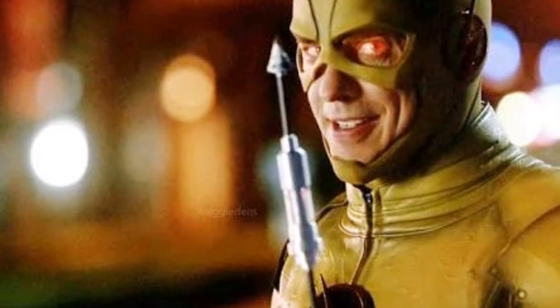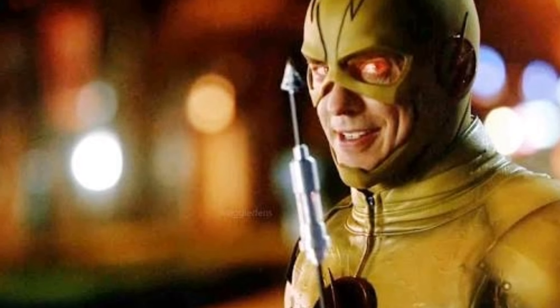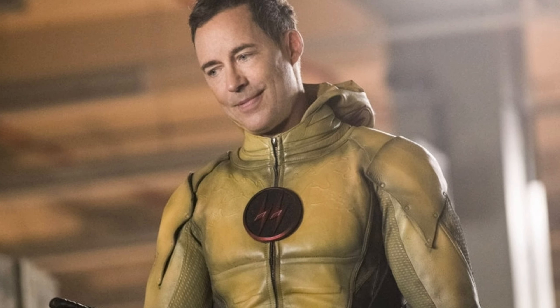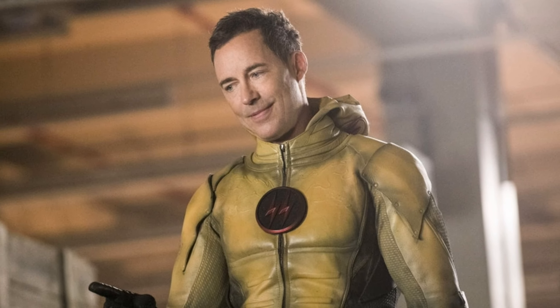Welcome everybody, Flash here, back again with another video. This one will be on the Reverse Flash and his new suit in The Flash Season 6. Let's get right into it.